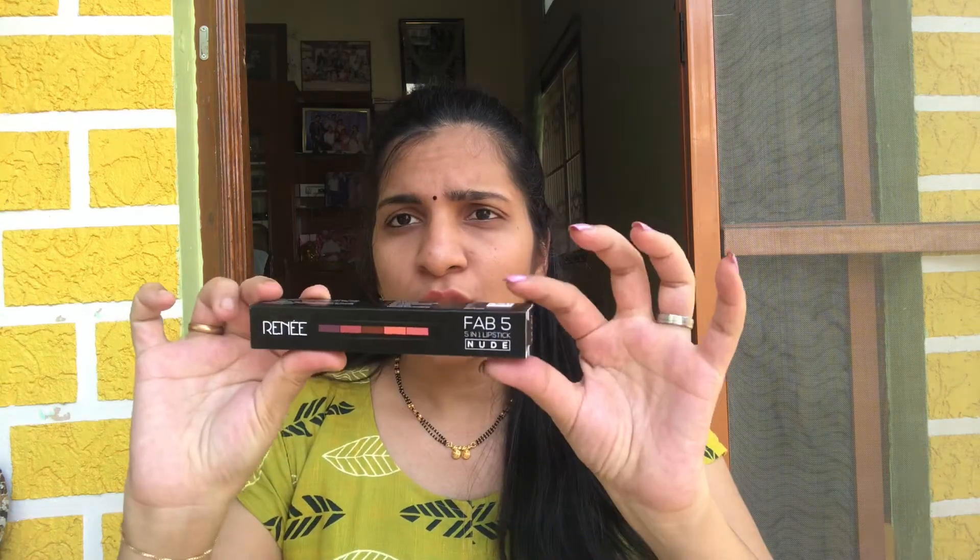So I tried it out and now it is going to be reviewed in this video. The suspense product is a 5-in-1 lipstick. There are two variants available — one is the normal variant and the other is the new variant.